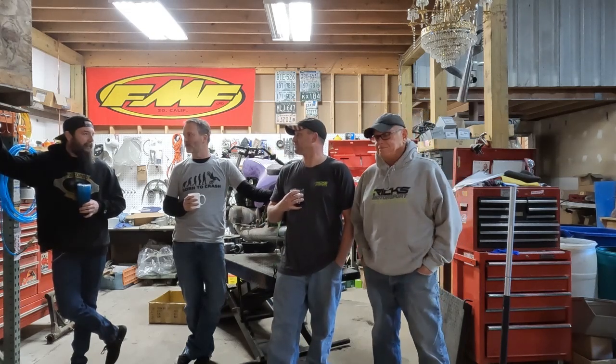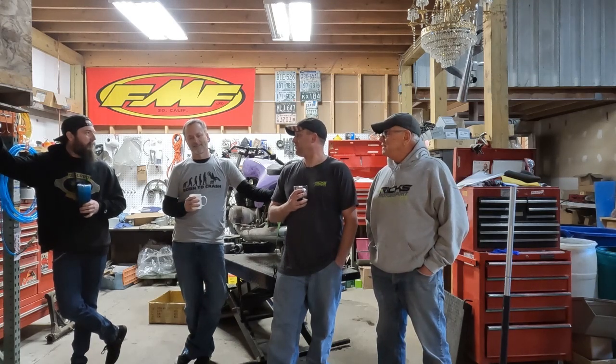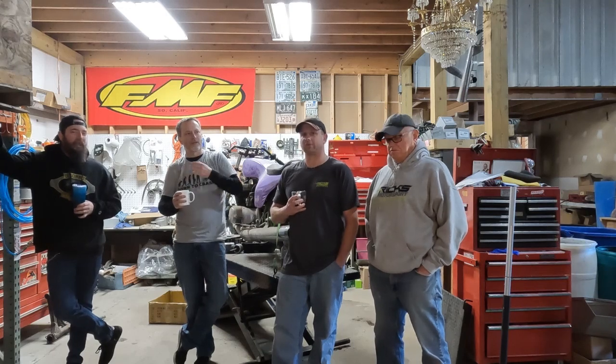Dan's got a list of them too. He got the text from Mike and for about an hour was texting back: 'this bike sucks to work on, that bike sucks to work on.' They were generally all mid-80s, early Japanese cruisers.